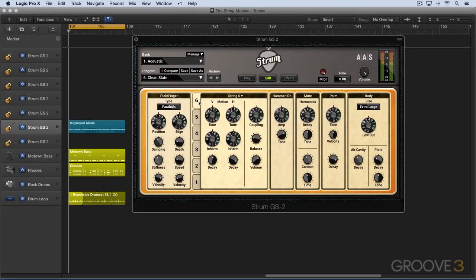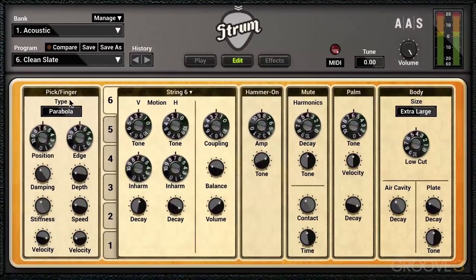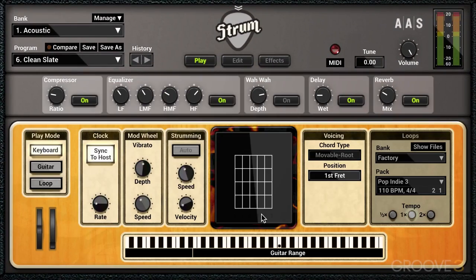I've programmed up a little part in keyboard mode, and it's using only String 2. I'm going to play it for you as is, so you'll hear what it sounds like naturally with this preset, and then we'll explore using the string controls to shape its sound. I'm only using the second string, and I'm using the hammer-on articulation here, which sounds nice, and it's all over a D7 chord.